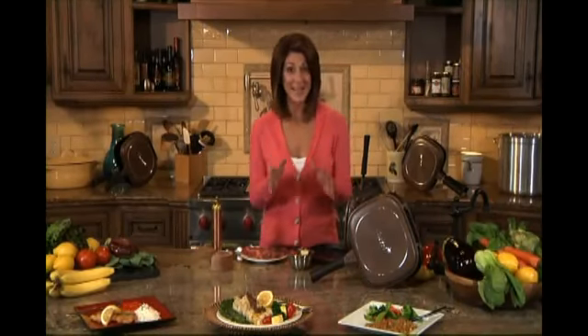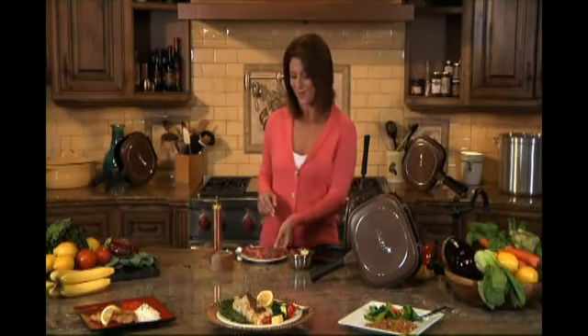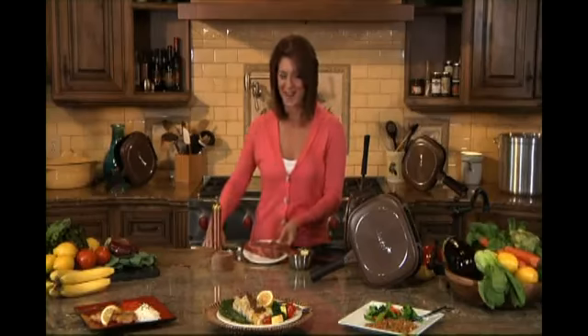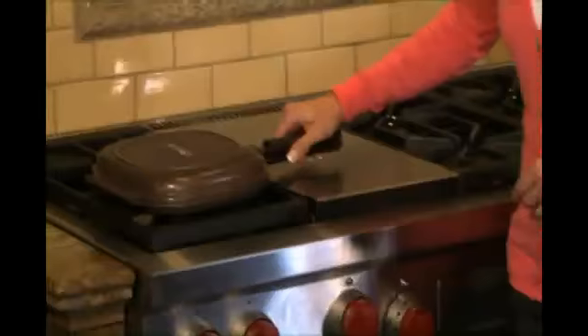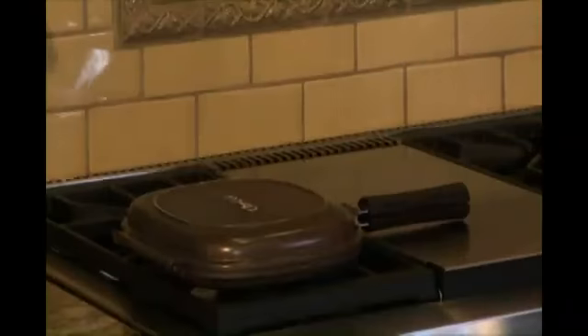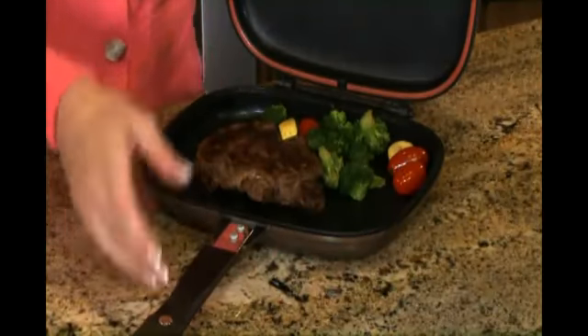Let's talk about how easy it is to use the Flip and Cook. We're going to make a restaurant quality steak dinner right before your eyes. Just add your ingredients, give the handle a gentle squeeze and place on your stove. Flip after a few minutes to quickly and evenly cook the other side. When it's done, just open the lid and serve. It can't get any easier to enjoy a fantastic home-cooked meal in minutes.